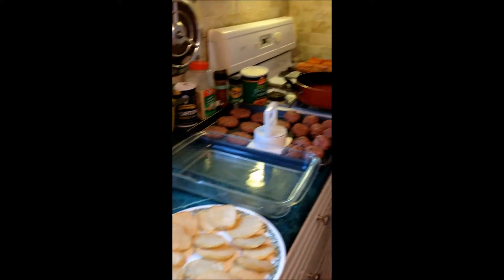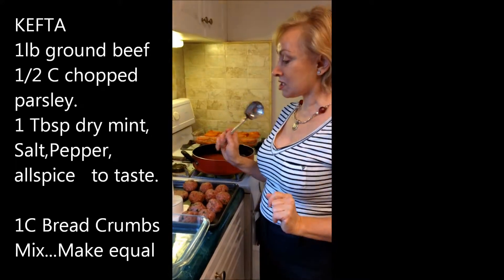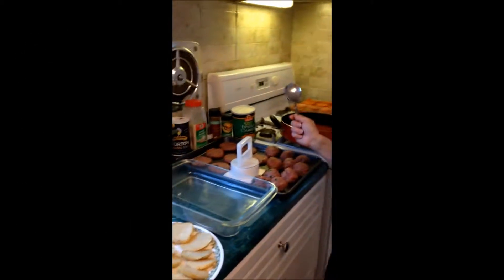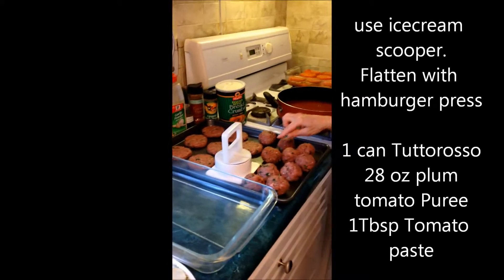What you need is one pound of ground beef, one fresh onion diced into small pieces, and then you're going to add salt, pepper, onion, seven spices or allspice, and one cup of breadcrumbs. You mix them all together and make them into balls.